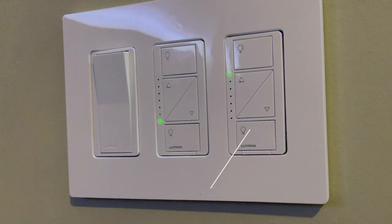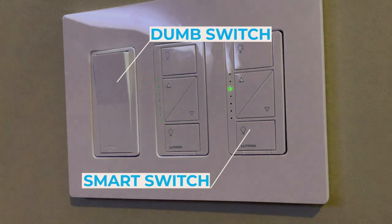There are tons of videos on these smart switches, so I'm not really going to get into the weeds on how to install them. But I did want to show you how you can mix smart switches with dumb switches. I've got a lot of switches in my house, and if I replaced them all right away it would be way more money than I'm trying to spend right now.